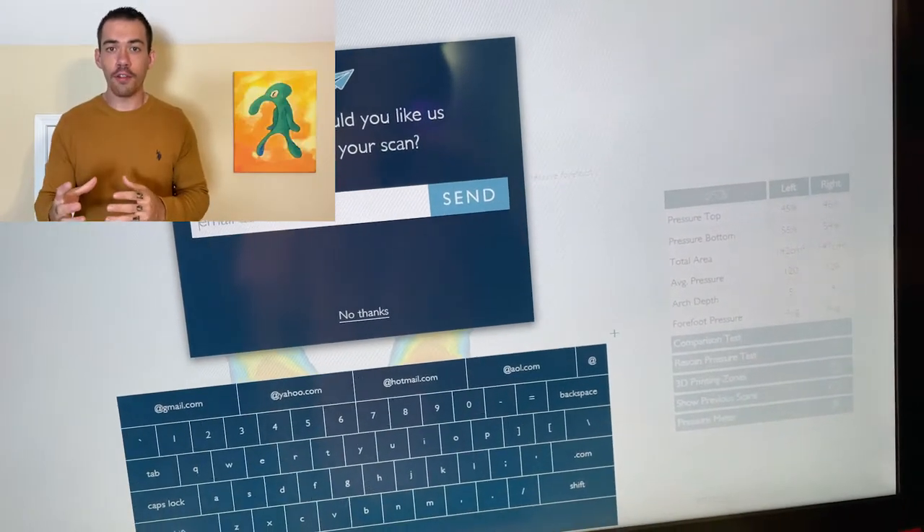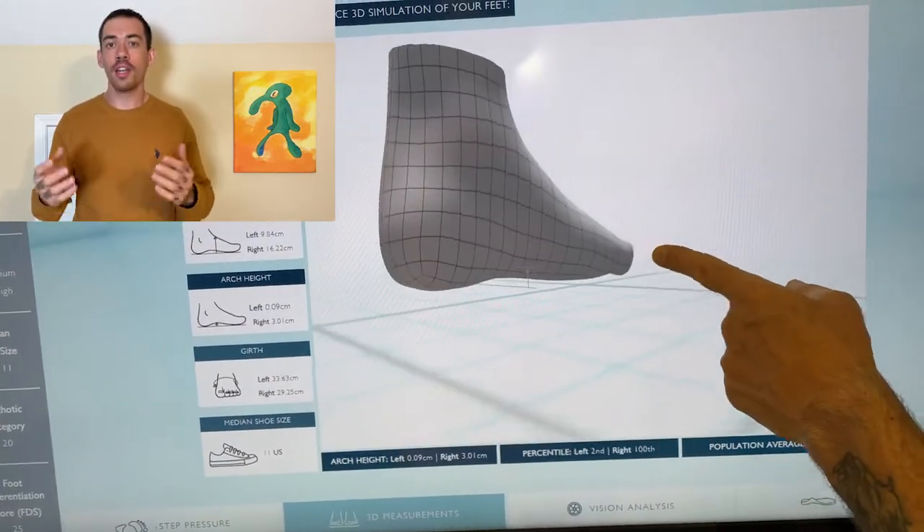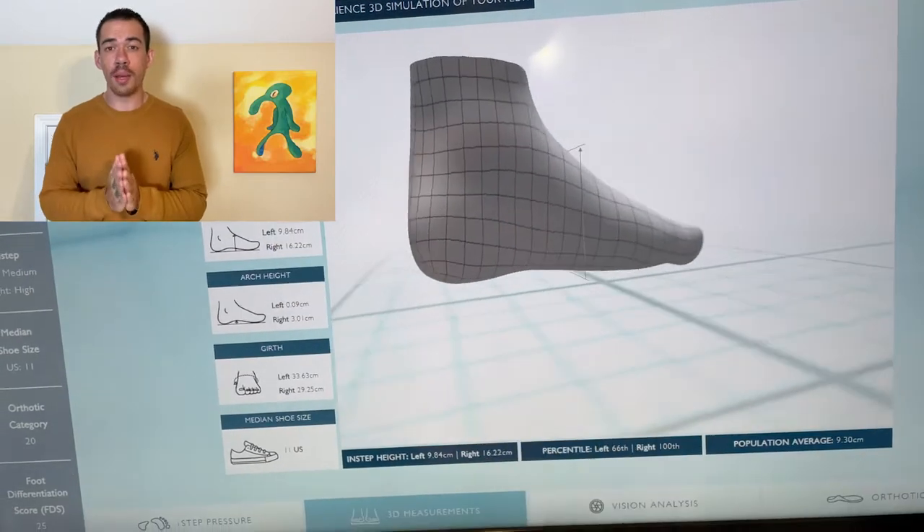This machine tells you everything: length of the foot, width of the foot, what kind of arch you have, if you have flat feet, if you have any pronation, and what is the best shoe type for you.